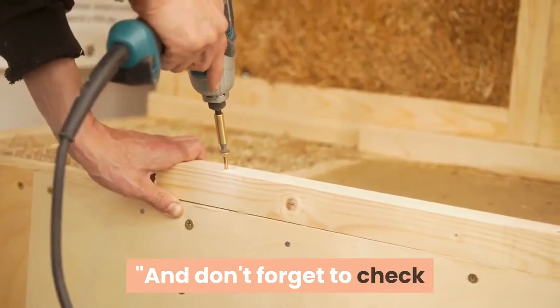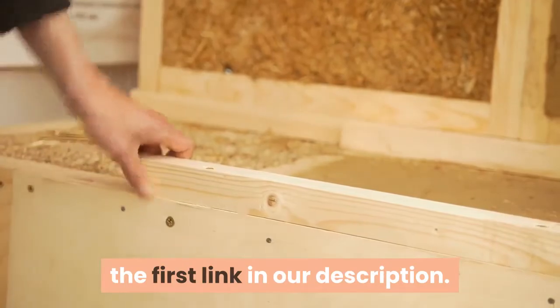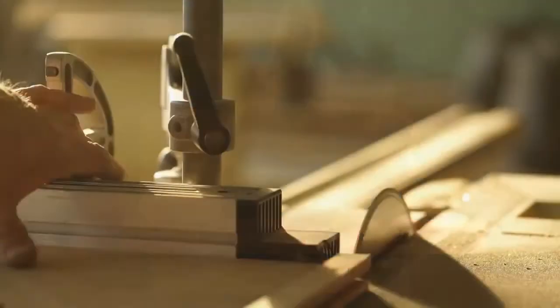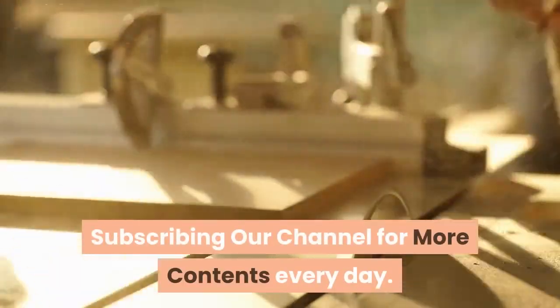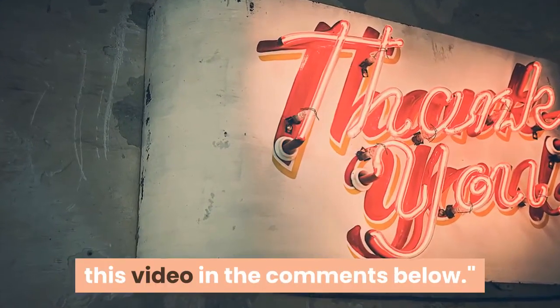And don't forget to check out Earth's largest collection of 16,000 woodworking projects by clicking the first link in our description. If you liked the video then make sure to hit that like button. Also if you want more woodworking tutorials please consider subscribing to our channel for more content every day. Thank you for watching and let me know what you think of this video in the comments below.